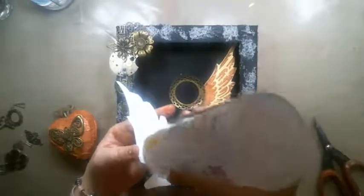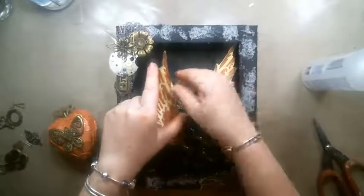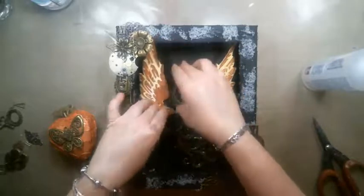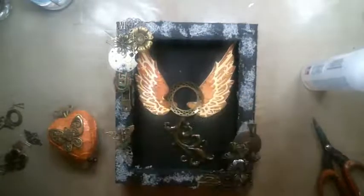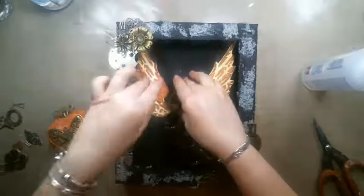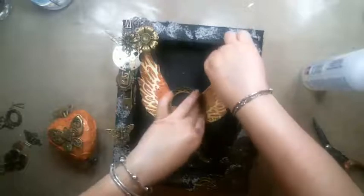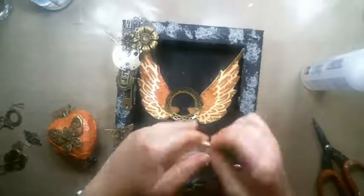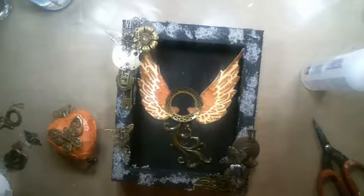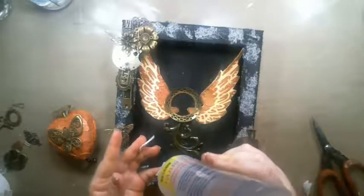I made two holes in the heart — one at the top, one at the bottom. I put a clock key from Tim Holtz at the top and at the bottom I put a Finna Bear mechanical pendant. I'm going to put a little piece of foam tape behind the wings to prop them up a little bit, and add glue because it probably won't stay on its own.